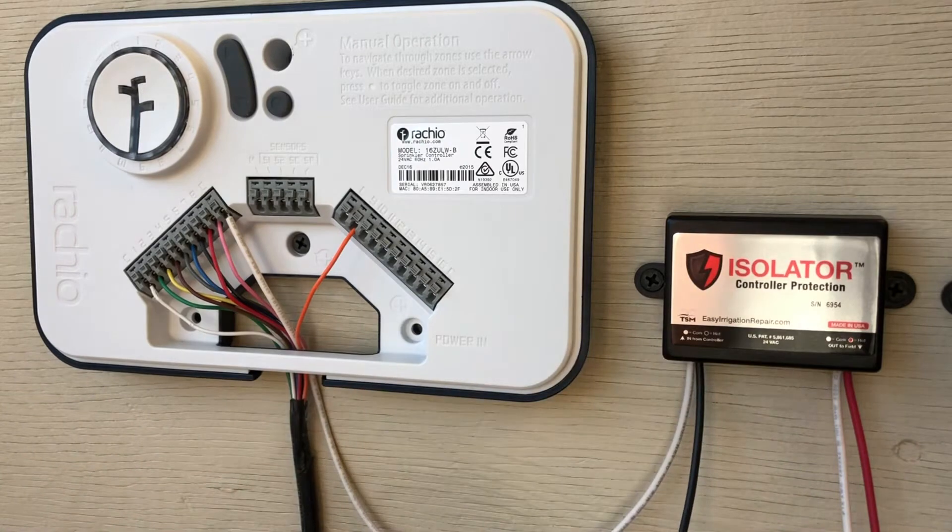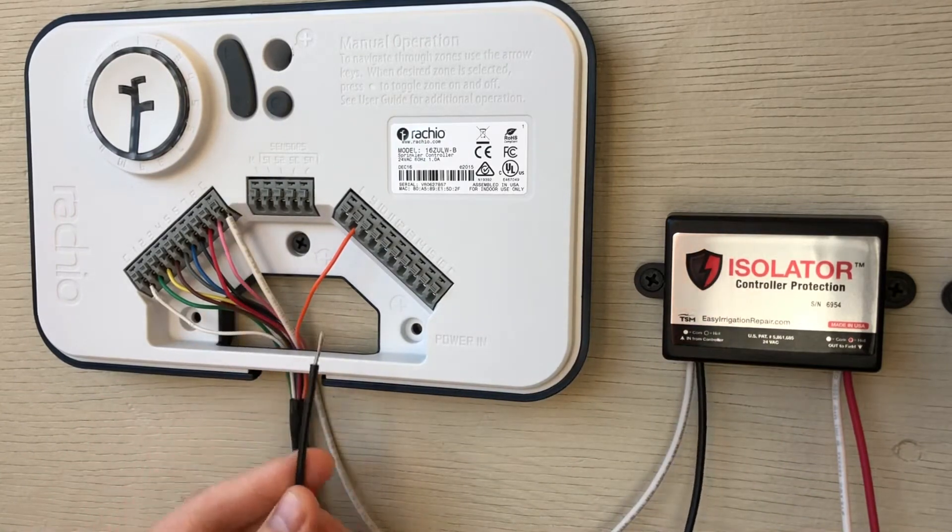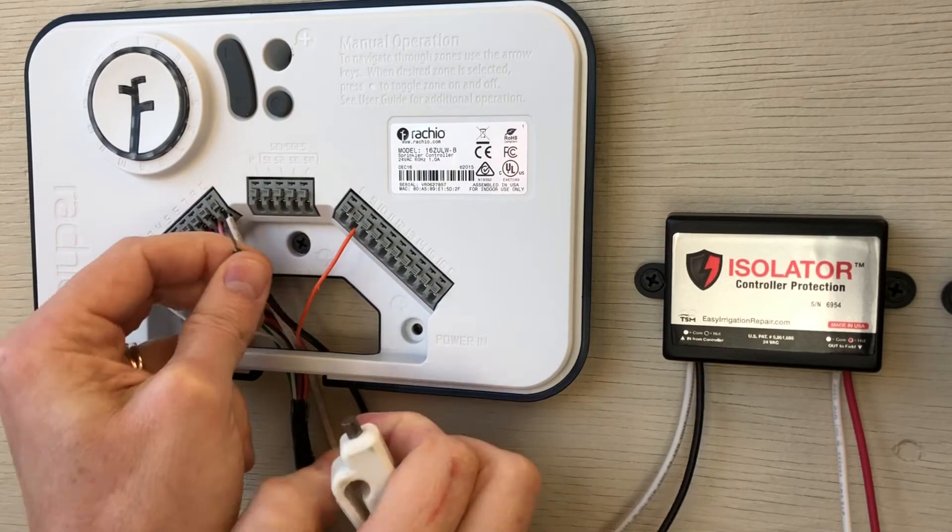The black wire of the black and white pair is going to install in the master valve terminal. This will provide the signal to the isolator once the controller has started.